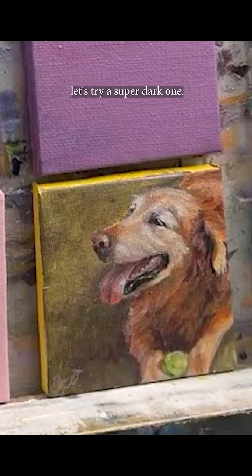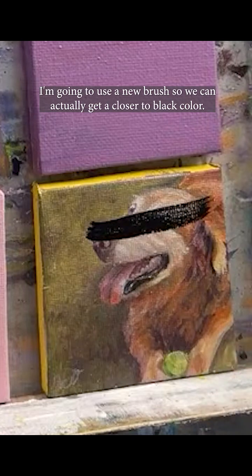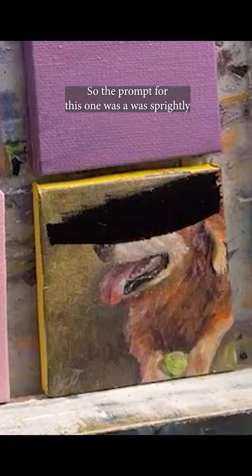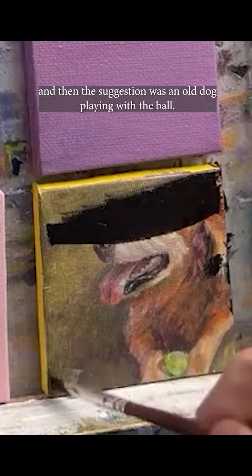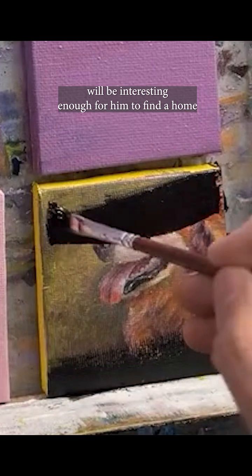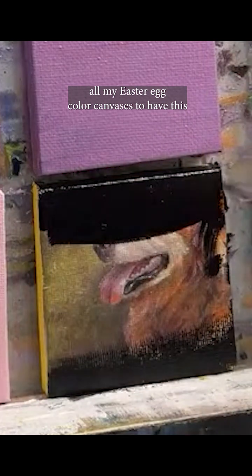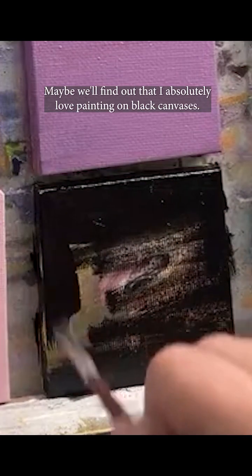Let's try a super dark one — I found some lamp black in a very dusty tube. I'm going to use a new brush so we can get a closer-to-black color. The prompt for this one was 'sprightly' and the suggestion was an old dog playing with a ball. Hopefully whatever I create on this black canvas will be interesting enough for it to find a home. It looks so weird next to all my Easter egg colored canvases to have this black canvas.